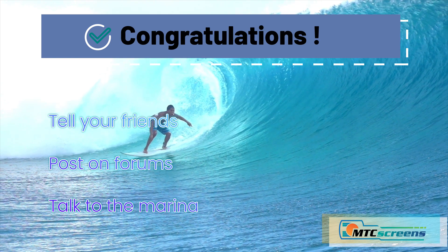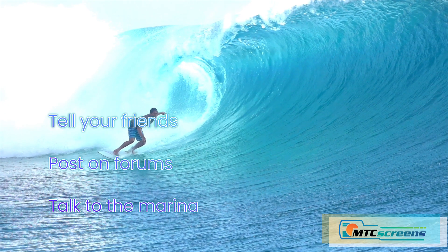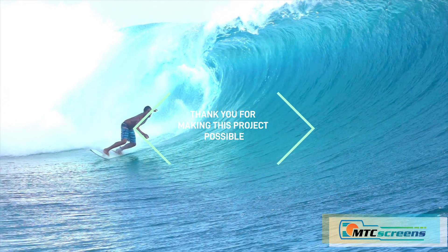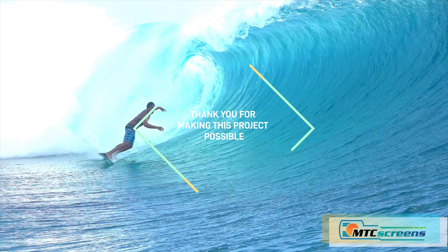Thanks for watching the video. Nice job on the installation — hopefully this helped. Tell your friends, post on the forums, and talk to your marina that we have a solution to repair these problematic display units. mtcscreens.com.